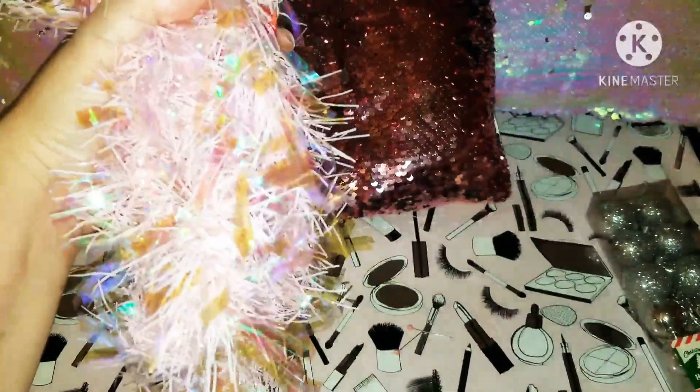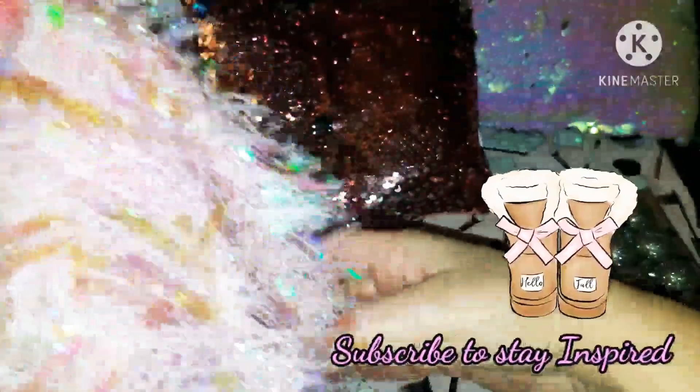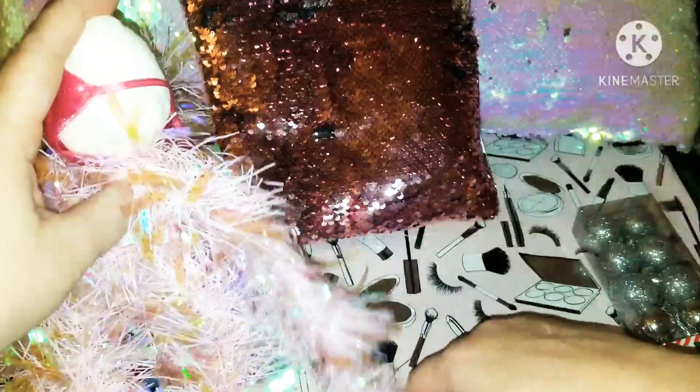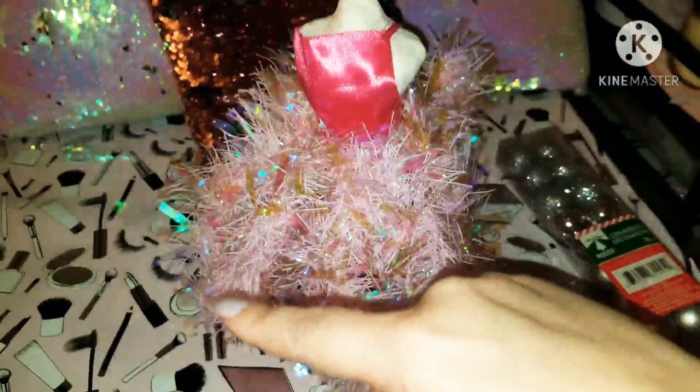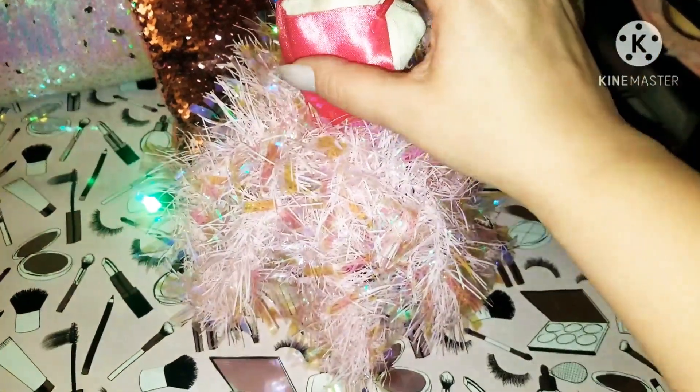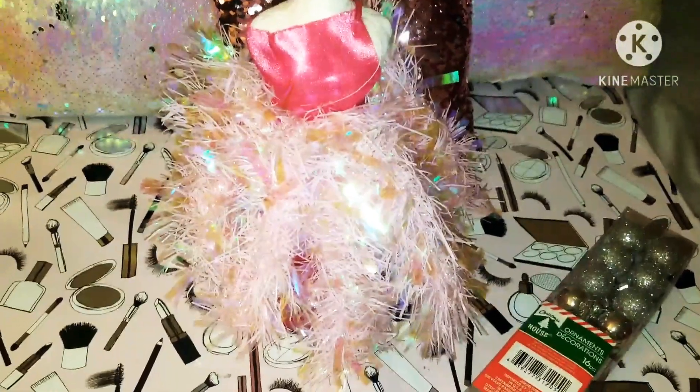Just keep doing the same thing around and around. I'm making sure everything looks nice and even — it doesn't have to be perfect, so don't panic! I bunched it up and put a pin right there. Just keep bunching it, bringing it back around. It's okay if the back doesn't fill up all the way. I looped it, pinned down the ends, and now she's looking great — isn't she pretty?